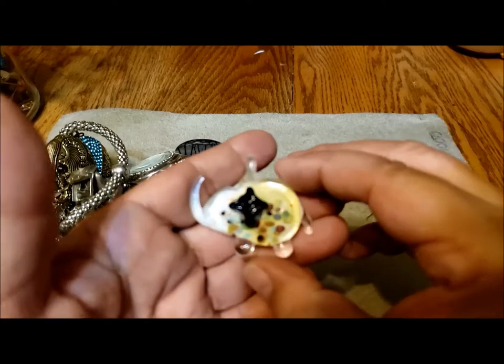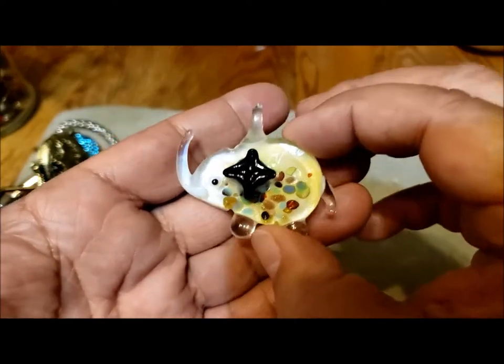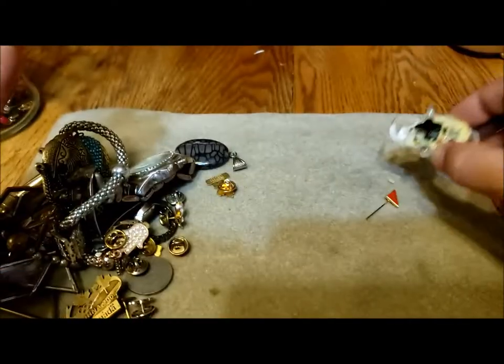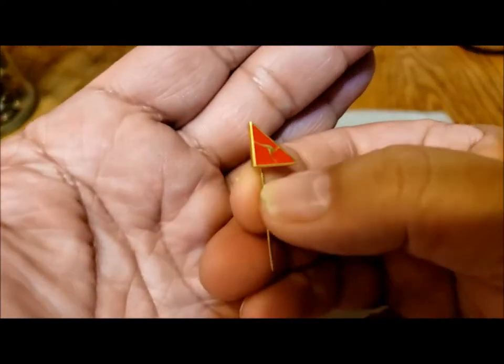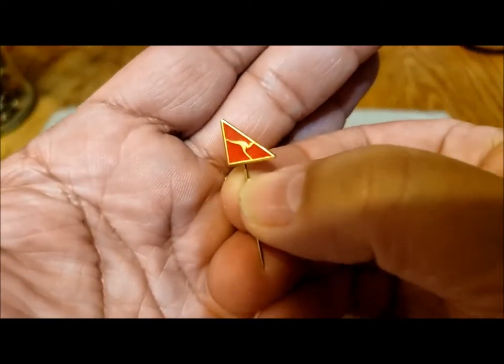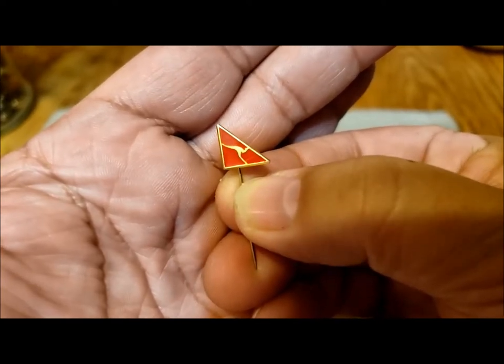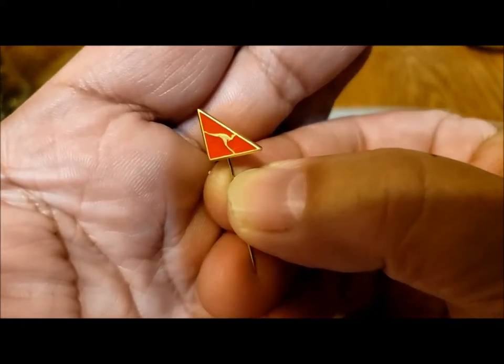You never know — it's like going to the candy store and looking in the jars and seeing something you've never seen before. I've never seen a glass elephant before. That's kind of neat. And then here's a pin — a stick pin with what looks to me like a jumping kangaroo.